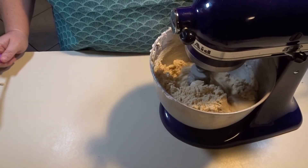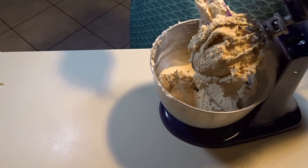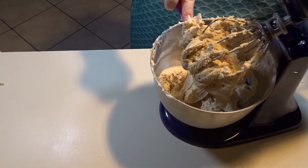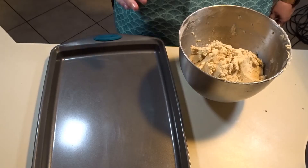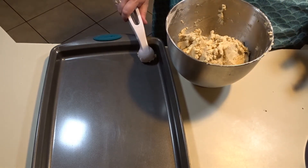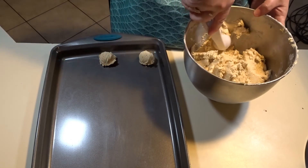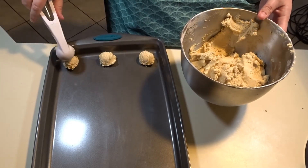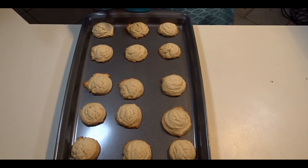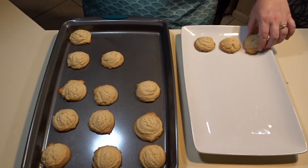Now that I have all my flour in the bowl, I will turn the mixer off, scrape down the sides, and get all the batter off the beaters. Now that the dough is completely mixed, I will scoop the cookies onto the sheet about one inch apart and bake them in a 350-degree oven for about 10 minutes. I got three pans of butter cookies out of this recipe. I let each pan cool on the cookie sheet for about 5 minutes before moving them to a plate to continue cooling.